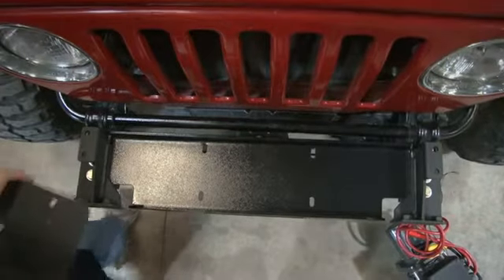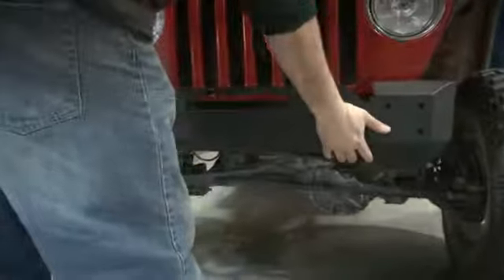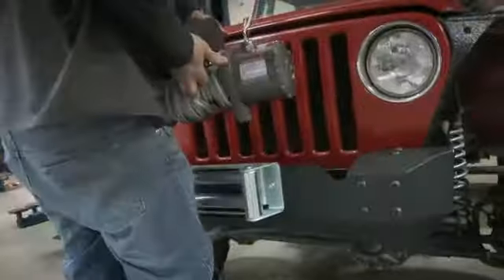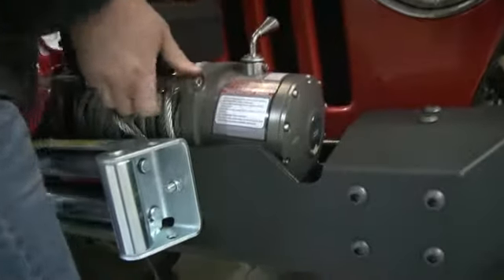Now we're going to slide on the winch bumper and because we squared up our brackets, everything lines up perfectly. We're going to zip in those four allen bolts on the front and the two on the top. Now we're going to install our roller fairlead — drop the wrench onto the winch plate, tighten that down, and you're done.